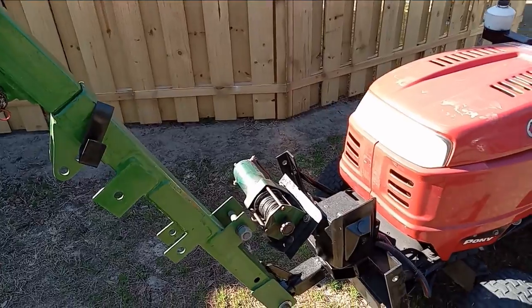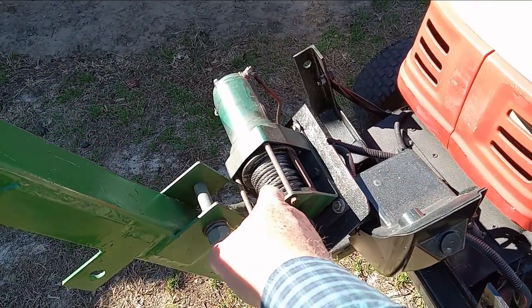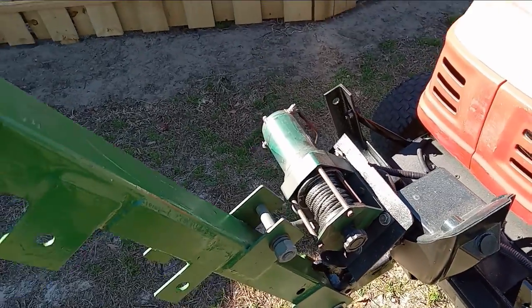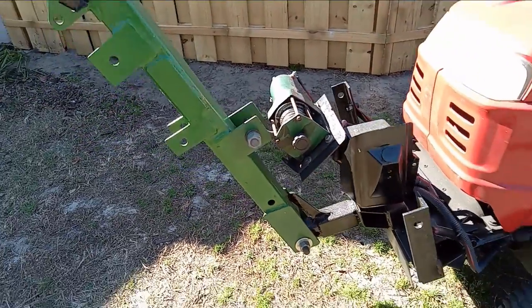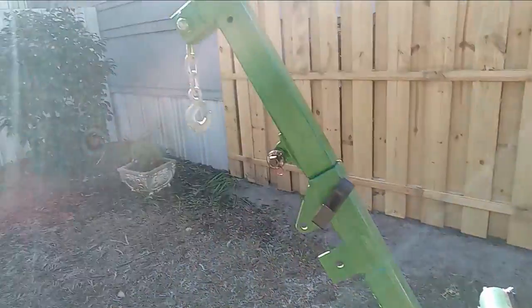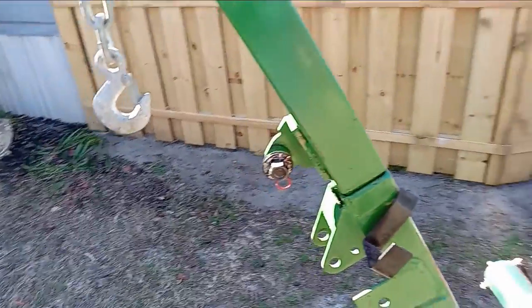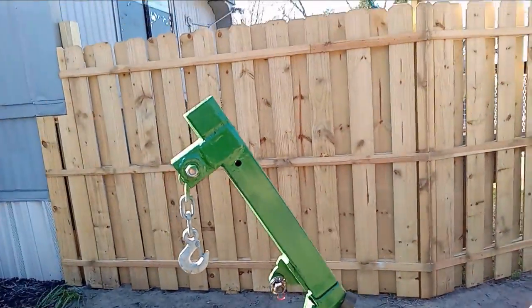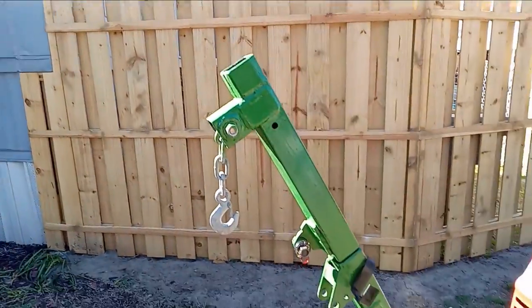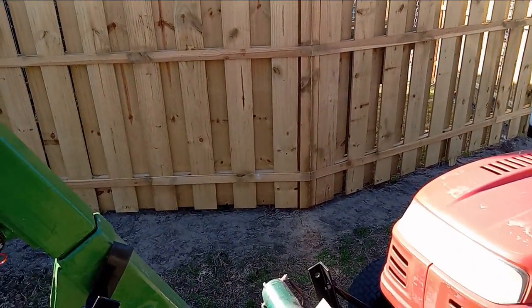You can see here that it is winch driven. This is a 2,500 pound winch. The boom hinges down at the bottom and comes up — this is probably about five feet the way it is, and it's got extensions that go higher and higher. So depending on what I want to do will determine which extensions I'm using.